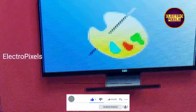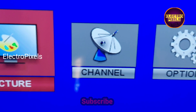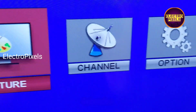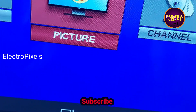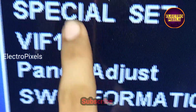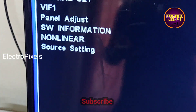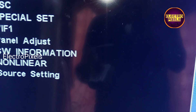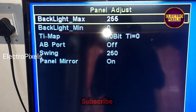In this TV we installed the U11 universal motherboard, but as you can see in the picture, the pixels are not correct — there is a focus issue. The pixels appear big and the letters are not clear. To solve this problem, we need to enter into service mode.